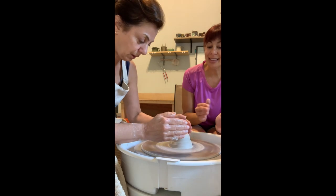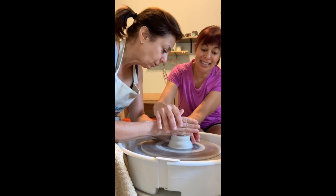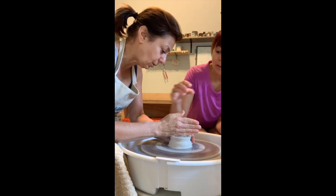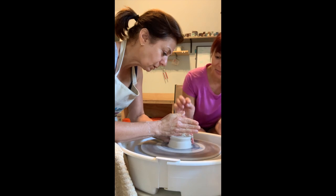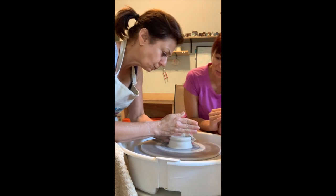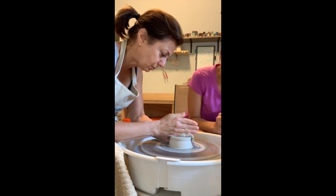You're going to do that thing again: this hand pushes in, karate chop down. No nipples. Maybe my hand is not straight — you've got to be dead in the middle, dead in the middle. Push in, push down — push, push, push, push! Come on, push it, get mad at it. You tell the clay what to do.